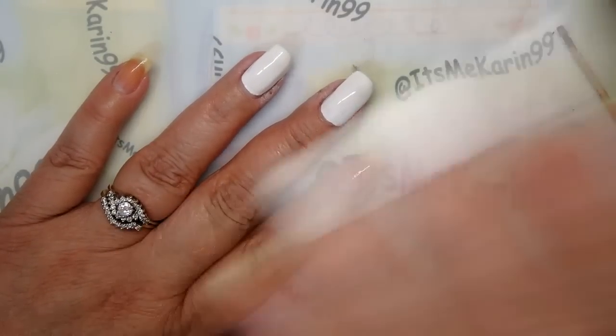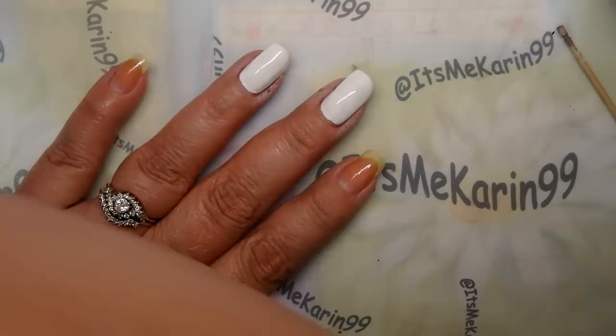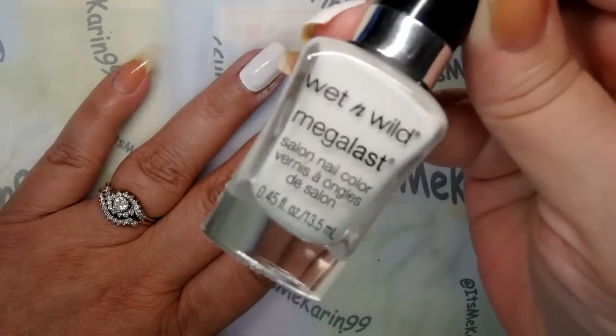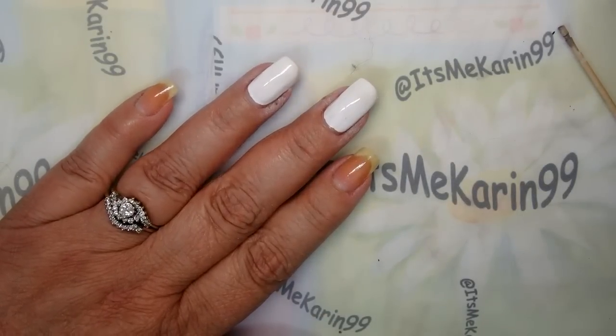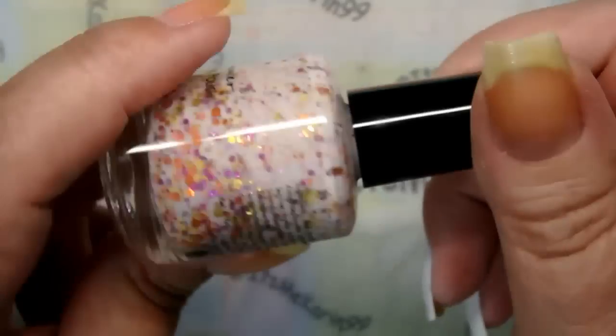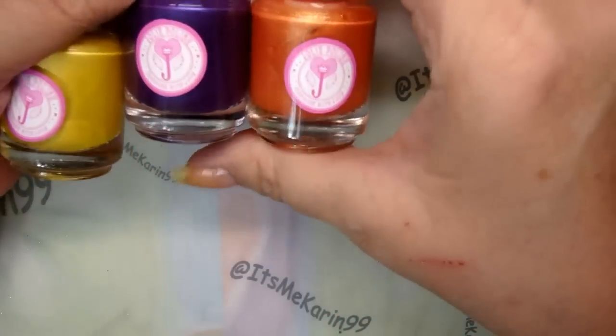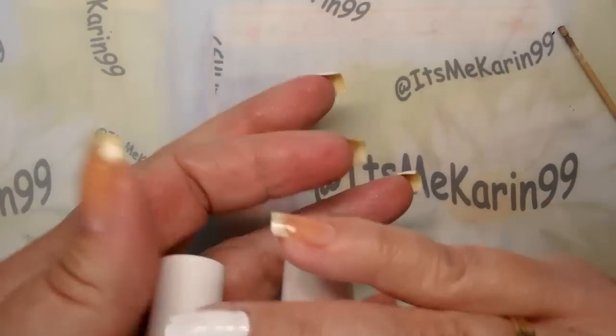Alright, as you know I've got my base coat on and my secondary base coat on, and I did a coat of Wet and Wild Mega Last Whip Topping. Next we are going to put a polish on our other three fingers — it is this one by KB Shimmer, it is called You Autumn Know. Look how pretty that is. And another thing I'm going to do today is use some new stamping polish.